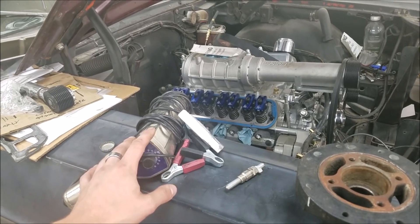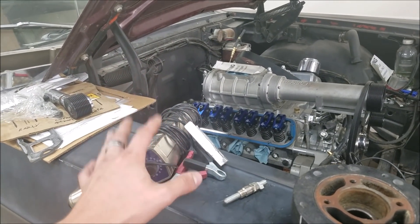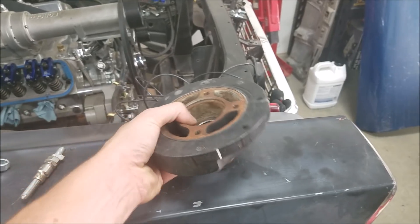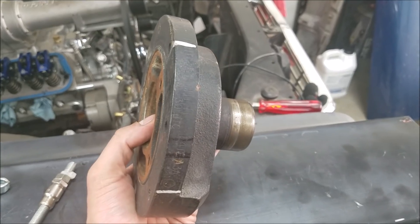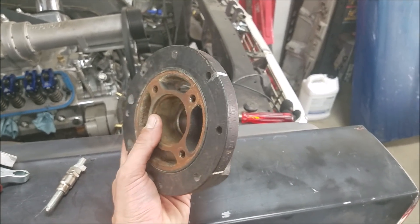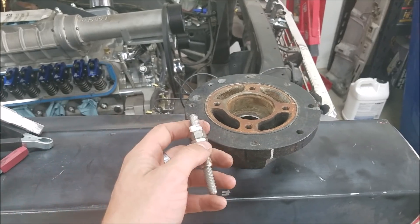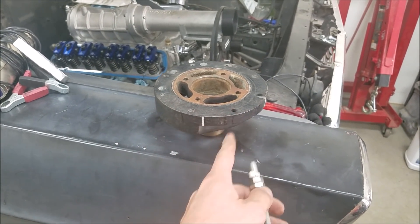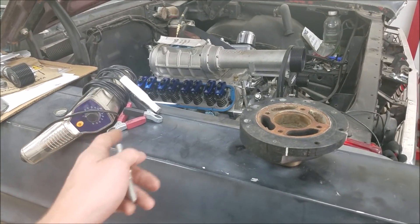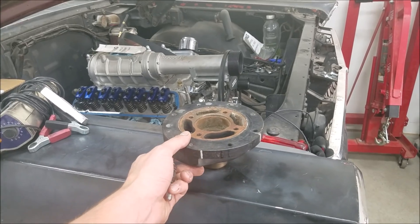Folks oftentimes neglect ignition timing and blame their carburetors for a lot of engine running issues. Carburetors are actually very forgiving. Ignition timing plays a huge part in your engine's performance, so you want to make sure it's done right. Over time, even if you have the right harmonic balancer, it gets difficult to see the timing marks — or someone painted over them. But you can use a simple piston stop to determine where your TDC mark is. All you need is that TDC line, and then you can use a dial-back timing light to locate all of your ignition timing events. This is a very easy way to mitigate the confusion that can come from anomalies with your harmonic balancer.